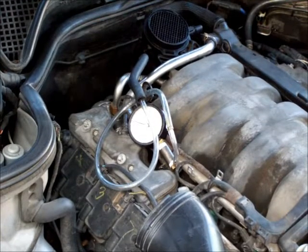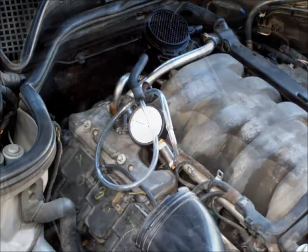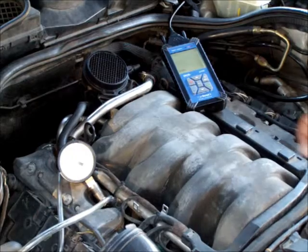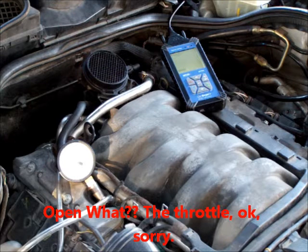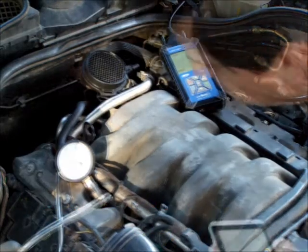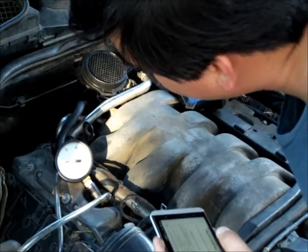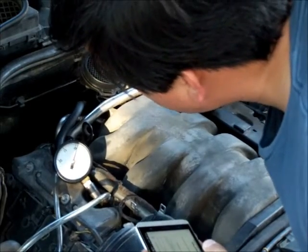A vacuum test is incredibly important — you can learn a lot from your vacuum system. At idle, you should have between 17 and 21 inches of mercury. Now you quickly open and close the throttle: when you open it, your vacuum should drop to 2 inches of mercury, and when you let go, it should jump to around 25 inches of mercury. If that's what happens, your engine is in good condition.